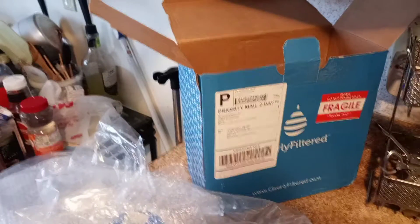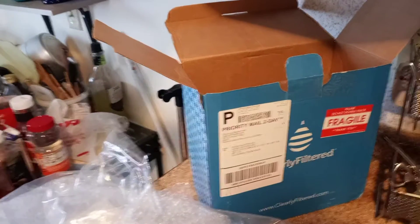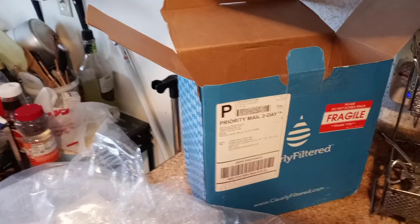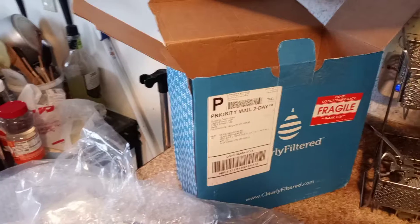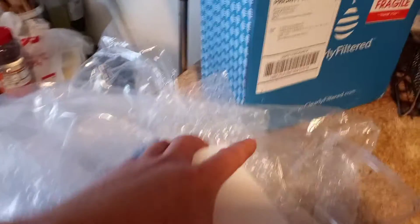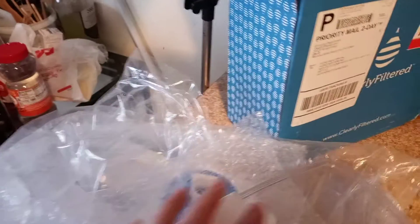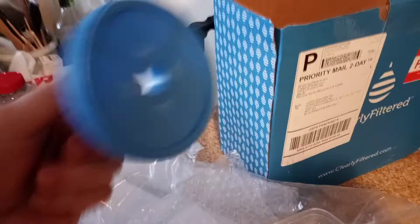I bought this on Black Friday and today is December 18, so it took about three weeks to get here. I just unpackaged this filter — this one right here by the sink — and I have it ready.